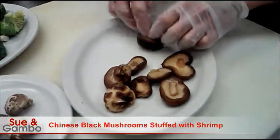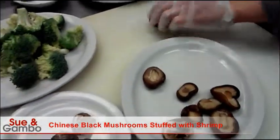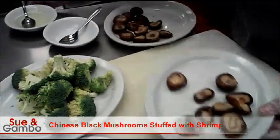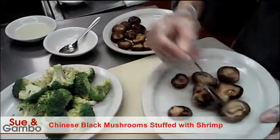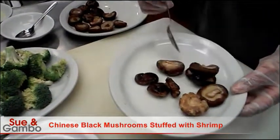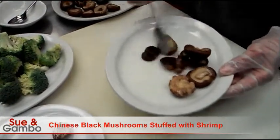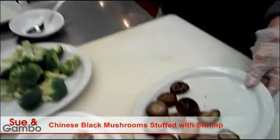So you need to cut the stem, cut it like that. Then I put some sugar in the black mushroom and a little bit of oil and mix. You need to steam that for 20 minutes. After you steam the mushroom they have some juice in it, so you need to save it for the gravy. I already did some over here - this is all done for 20 minutes.